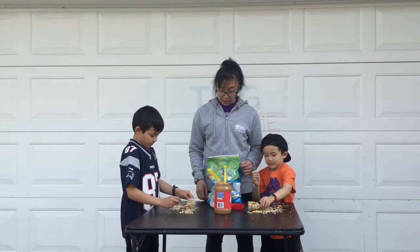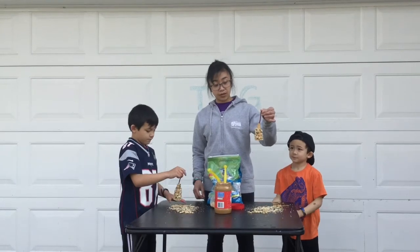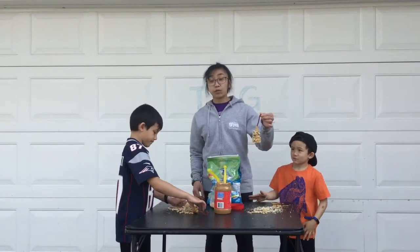Nice job, guys! And what's great about these little bird feeders is that the majority of it is edible since you're using an ice cream cone base. Ta-da!